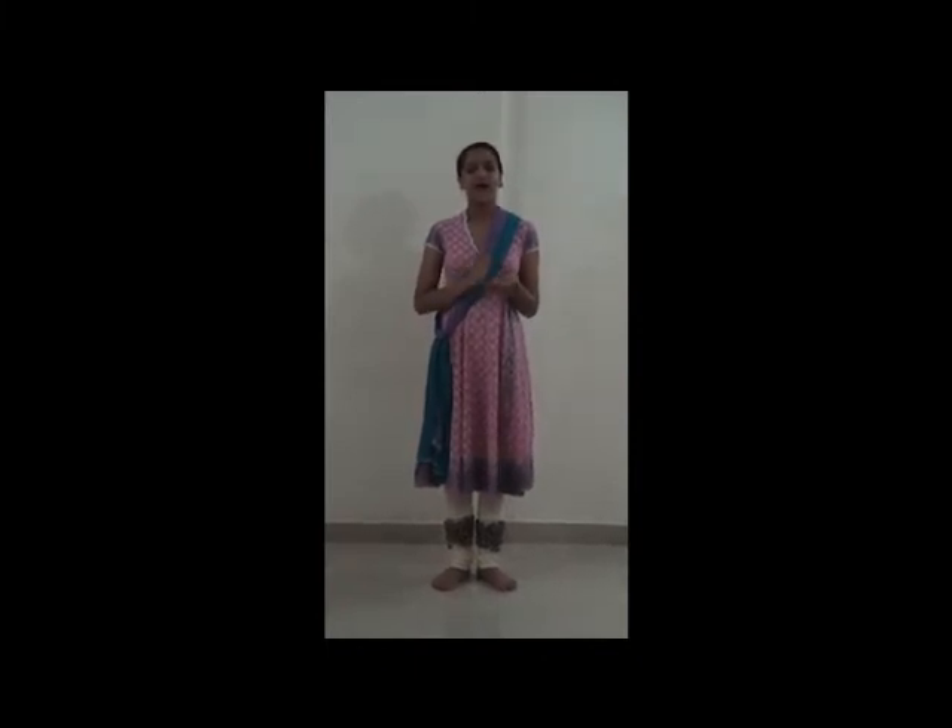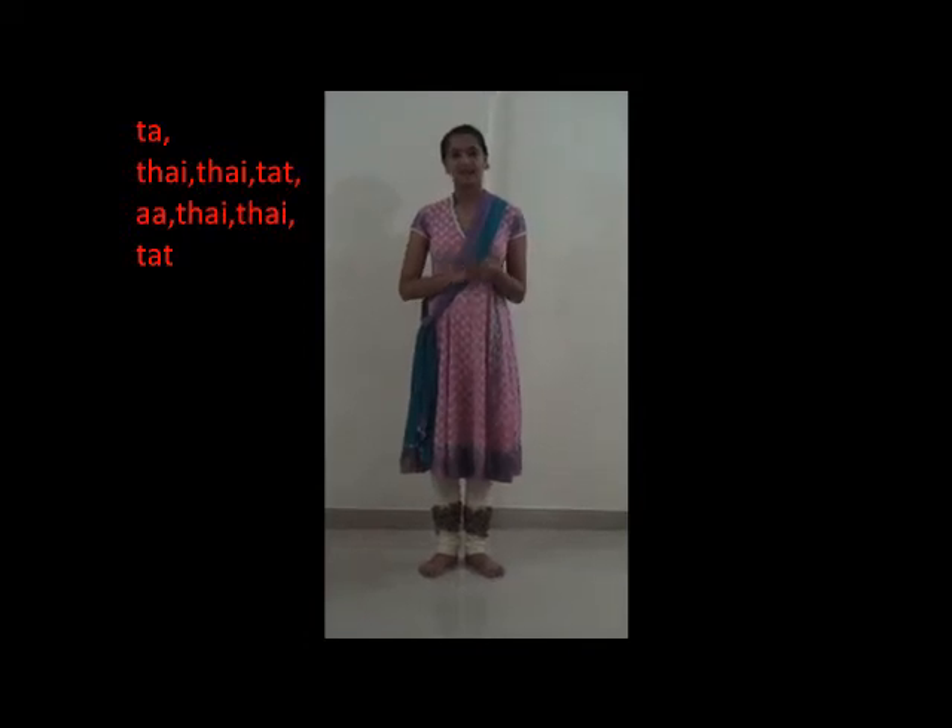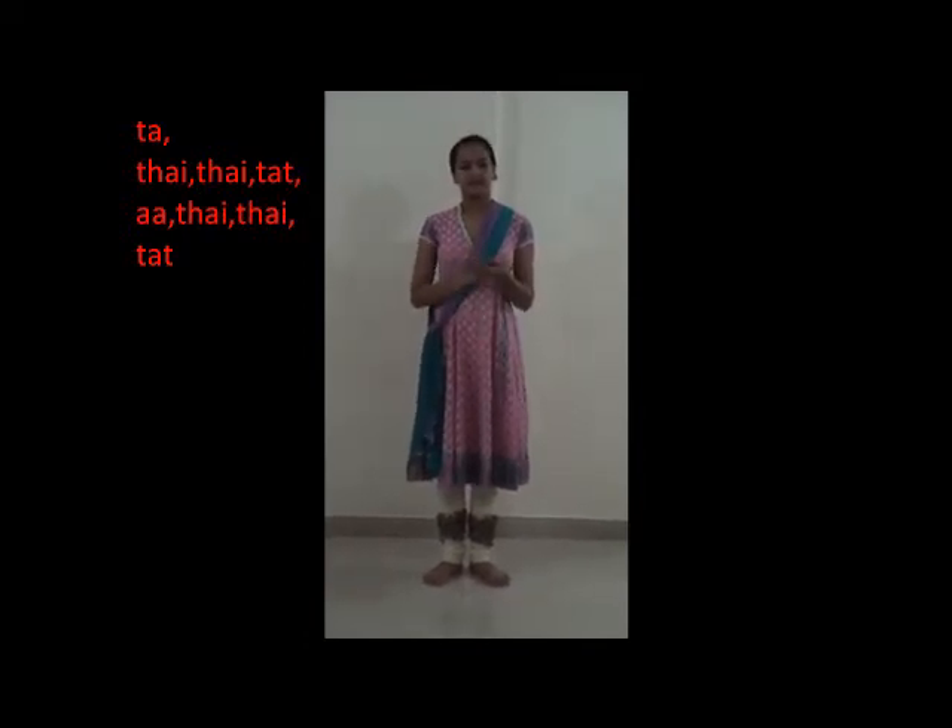The bol or rhythm for Tatkar is: Ta, Hai, Hai, Tat, A, Hai, Hai, Tat. To start Tatkar, make sure your feet are in a V and are touching at the heel as far as they can. Make sure your shoulders are back and place your right hand on top of your left hand. We will begin with the first speed, which is Barabar.